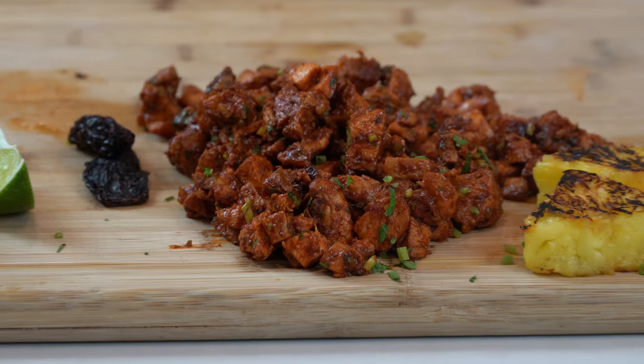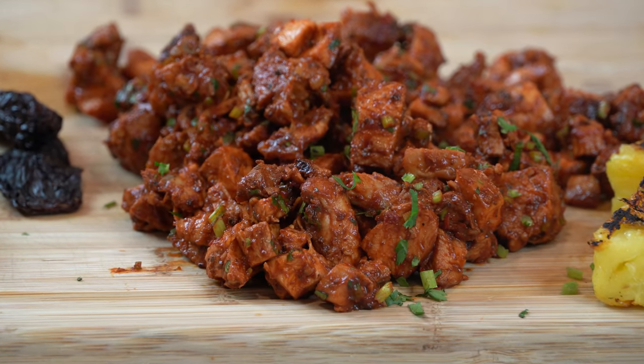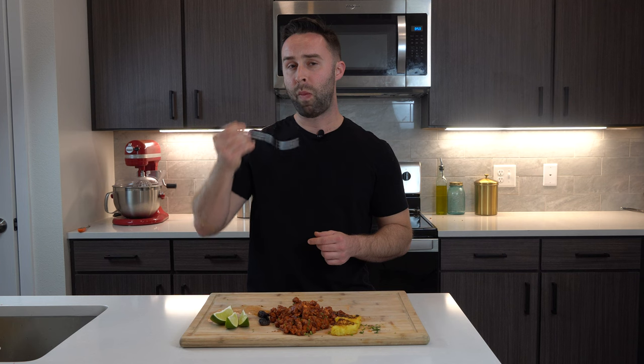And check out our glorious chicken. Here is our moment of truth. Oh my gosh guys, this tastes exactly like Chipotle. It's sweet, spicy, and smoky. It's everything you'd want to be able to make at home. There's literally no difference in how this tastes and how Chipotle tastes. I don't think I can get you guys any closer.